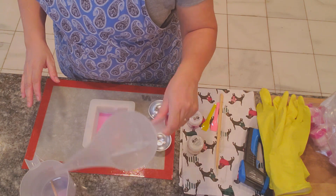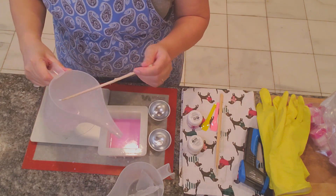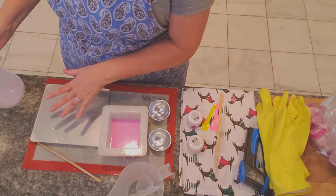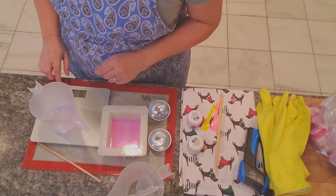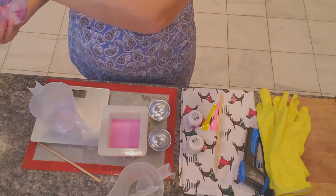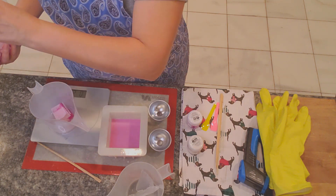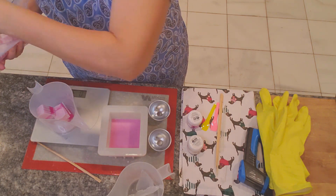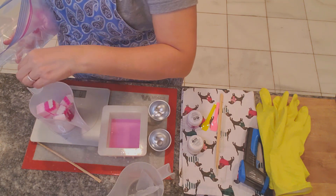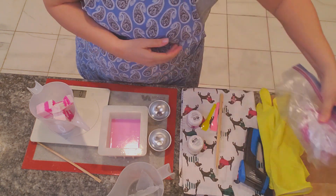While I'm waiting for this to set I'm going to measure out seven more ounces. You put the cup on the scale and zero it — the cup weighs about three ounces — and then measure out another seven ounces because I basically want three layers. I didn't add any mica because it was pink enough, so I'm just going to keep it consistent.